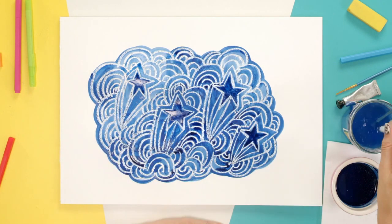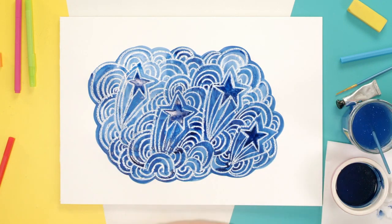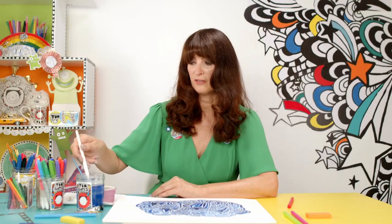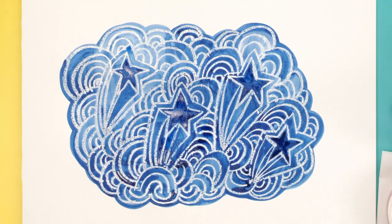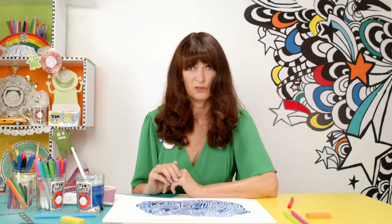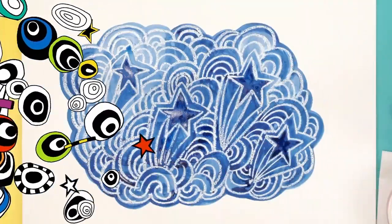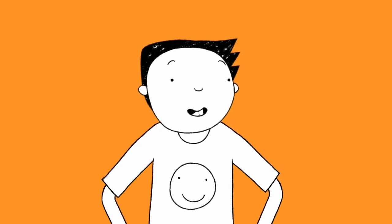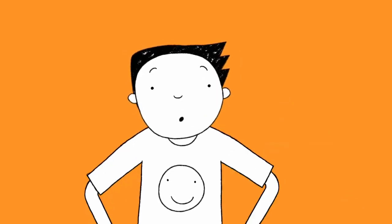It's nice because these are the same doodle patterns that you might see on the books, just done in a very different way. There you go — finished, all done. What do you think? I think it looks great. And you could try doing a monster, you could do more doodles, make up your own patterns. It's just a different technique and a different way of doing doodles. I hope you have fun trying that out. Thanks, Liz. That was great. Why don't you give it a go?